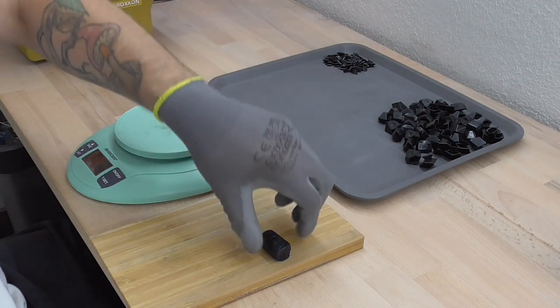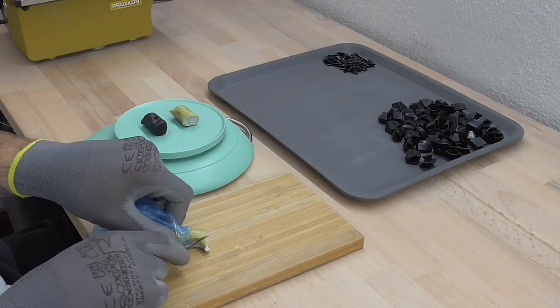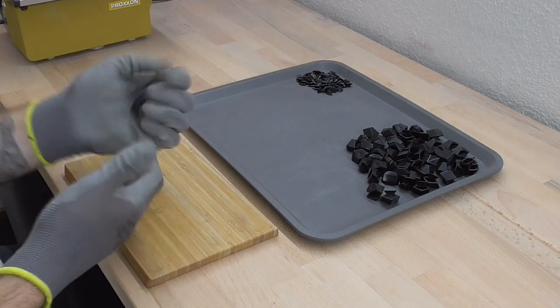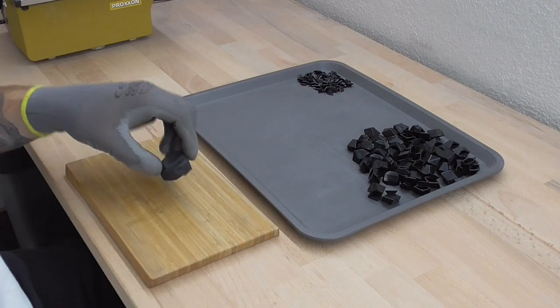That's 14 grams for the white part. In total it's 30 grams now, so I'll add a little bit of the white material. I think the milliput is mixed up well enough now.